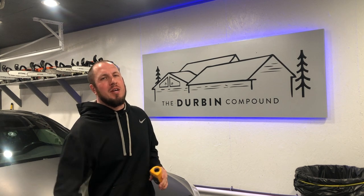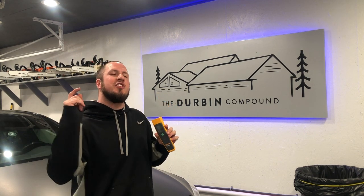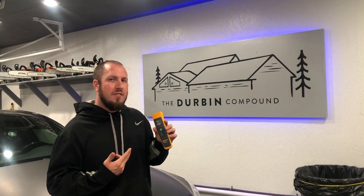What's up, everyone? Welcome back to the Durbin Compound. If you haven't met me already, my name is Devin Durbin. So today on the channel, we're going over the Fluke 61 infrared thermometer. This is just another video in my favorite Fluke tool series. So if you're interested in what I have to say about this bad boy, stay tuned!